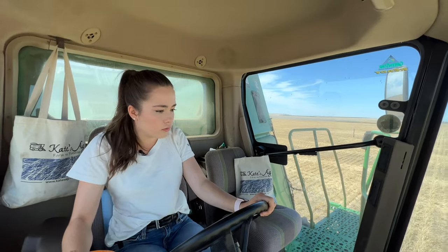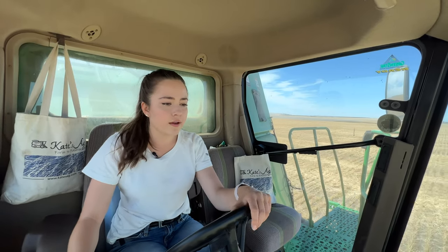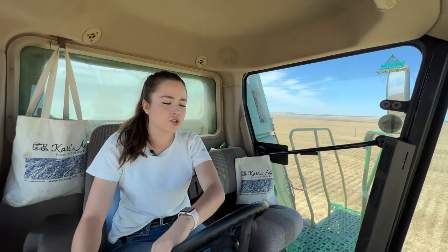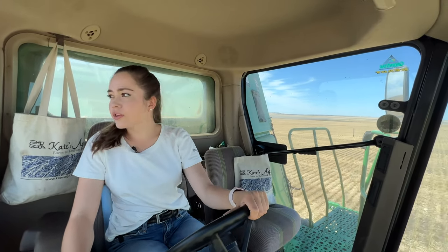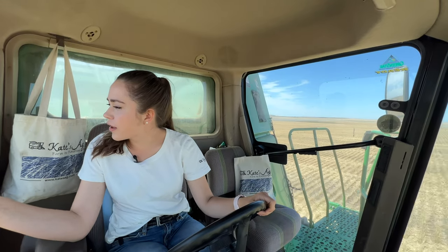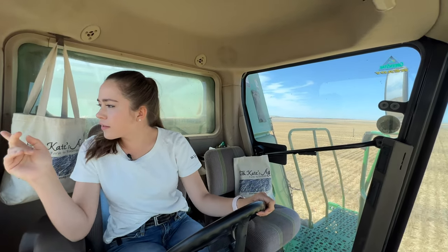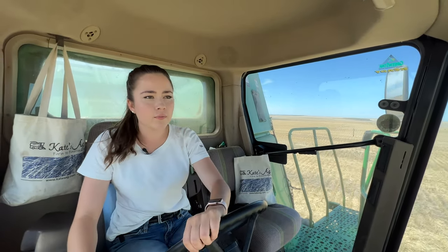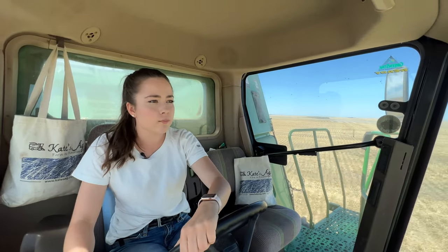Whoa, I just slowed down quite a bit there. Now I see where lunch is. I'm not sure where the wind direction is though. Looking at this pickup driving down the road, I would say the wind is blowing to the west, so I'll park on the west side of the lunch table. As a combine driver, you have to look at where the wind's going because you don't want to blow all of that dust into lunch and onto people.